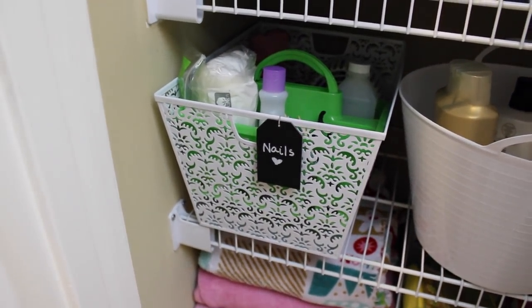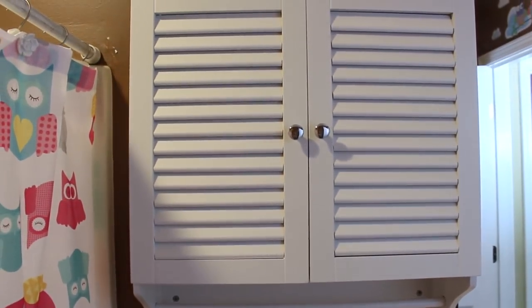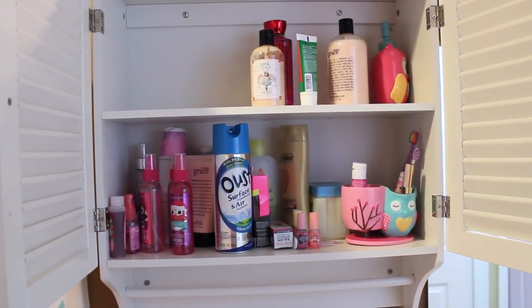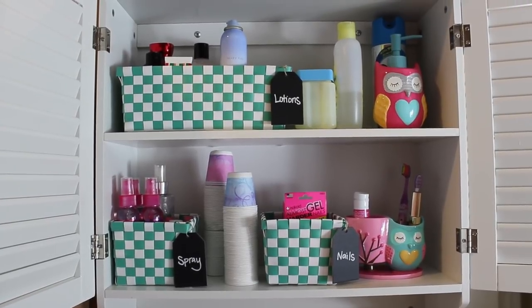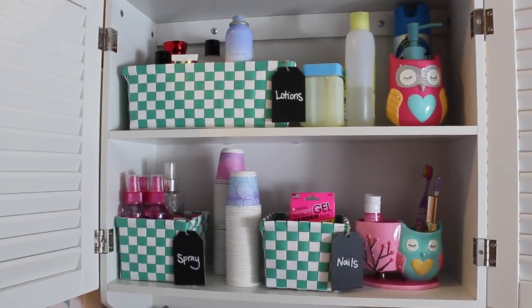I recently went to Target and saw they had these bins in a bunch of different colors — kind of woven, a little bit bendable — and they have a pack of three for $3. I took that pack into her bathroom cabinet. It was very difficult for her girls to get things down from there, so having things in those simple baskets makes it easy to pull down. She also has space now to put away the toothbrush holder and the kids' soap dispenser when she has guests over.